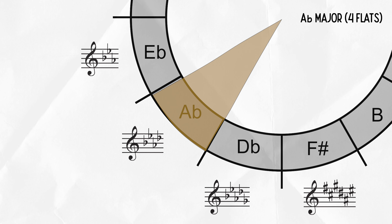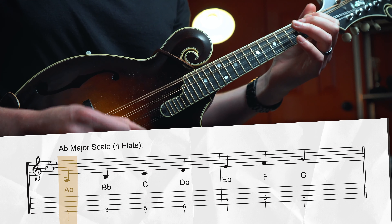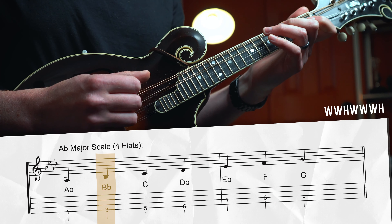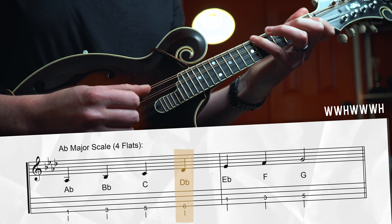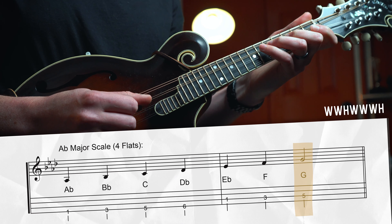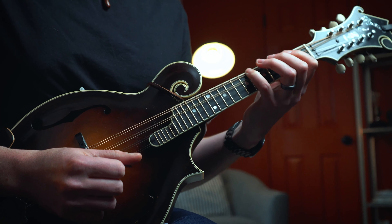Moving into more unfamiliar territory — Ab major has four flats: Bb, Eb, Ab, and Db. Start with the low Ab root on the 1st fret of the G string: whole step to Bb, whole step to C, half step to Db, whole step to Eb, whole step to F, whole step to G, half step to Ab. Another open string bites the dust — Db is on the 6th fret of the G string, so we can't play open D anymore. We still have access to our open G, which we'll play at the end of the first position version of this scale.